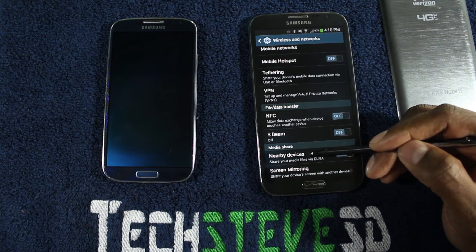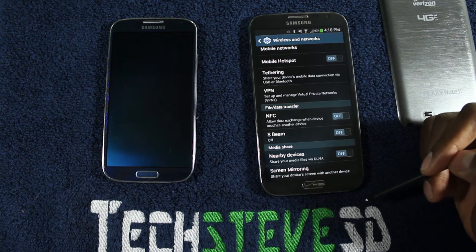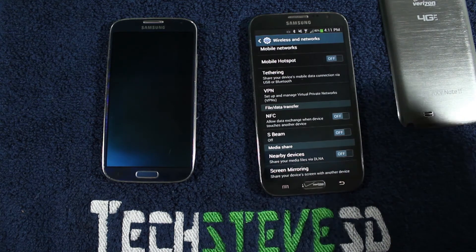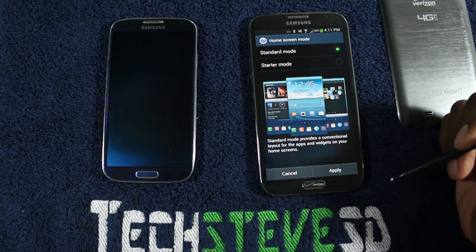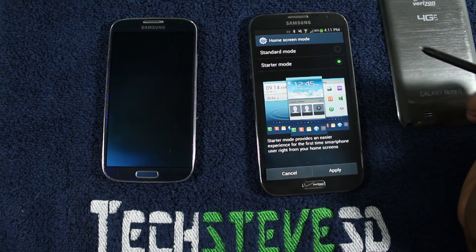Nearby Devices — when you turn this on, you can actually find your TV. If you have a smart TV, you can find your music on the network and so on. Screen mirroring allows you to take this screen through Wi-Fi and send your screen over to your bigger TV. Home screen mode basically hides some of the Android software — if you hit starter mode, it changes the interface for people who just got Android and are a little intimidated by it.